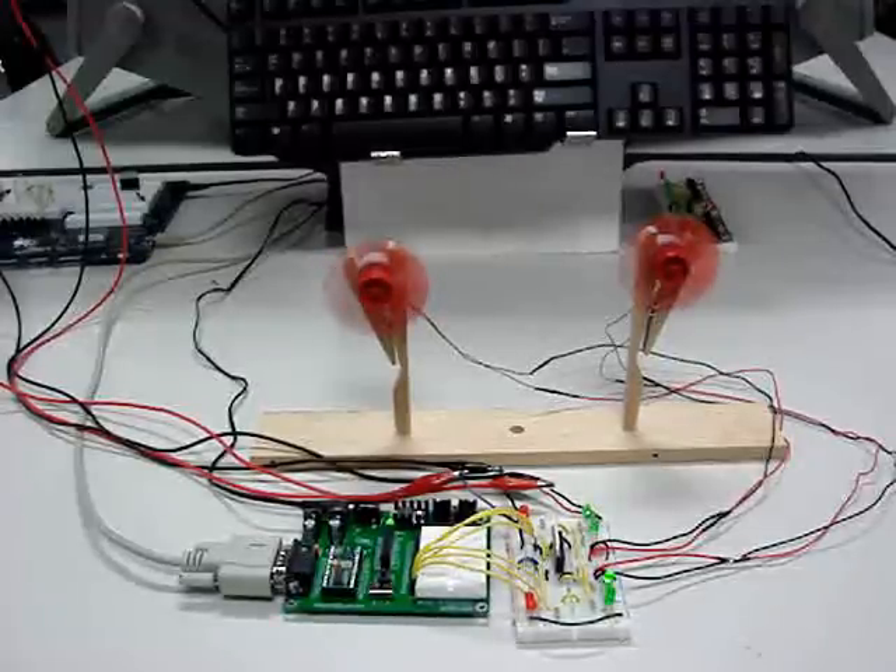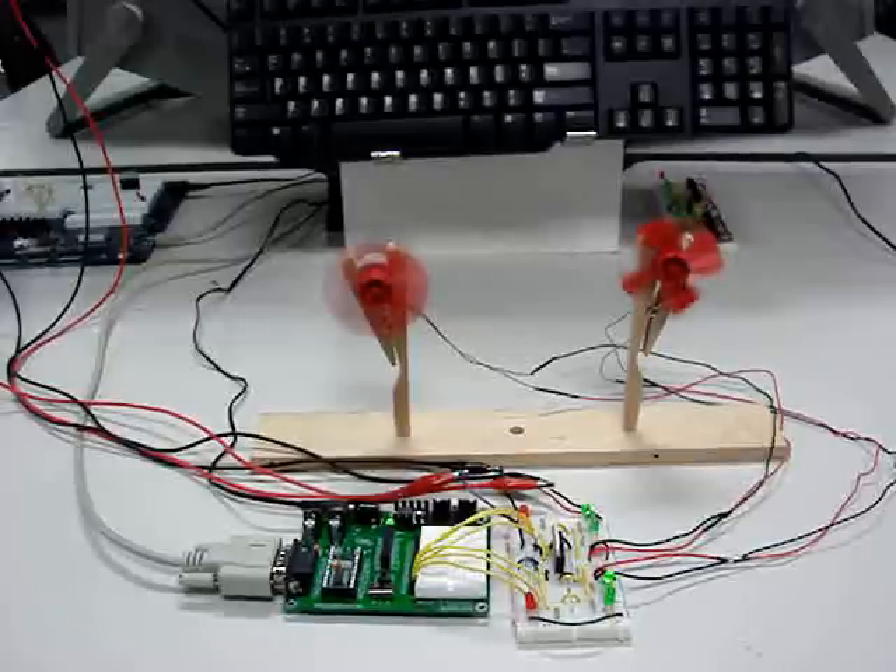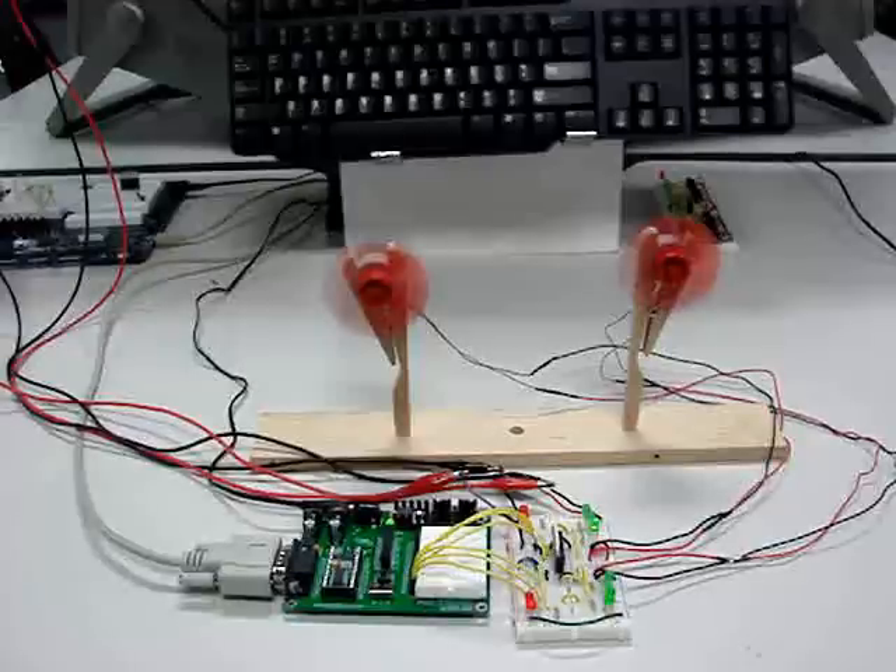You can have several different combinations: both fans on in the same direction, both fans in the opposite direction, one fan on while the other is off, and so on. You can also change the amount of time that each fan is on and off, and any combination thereof.